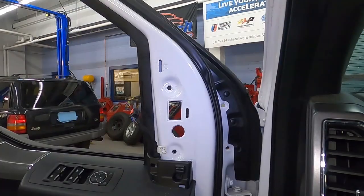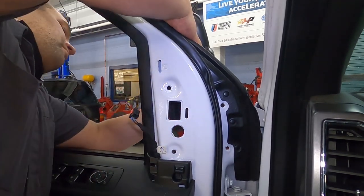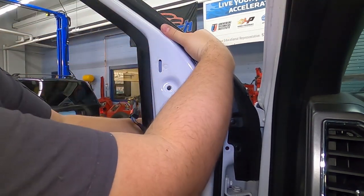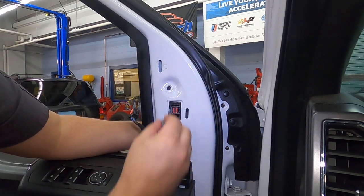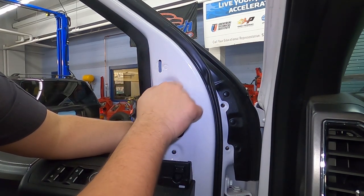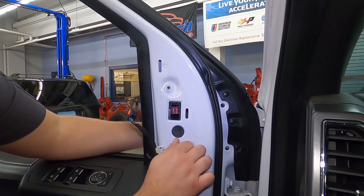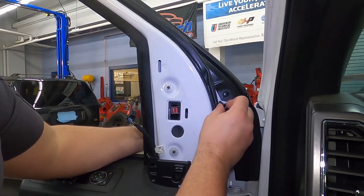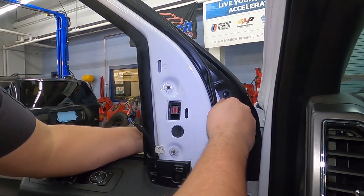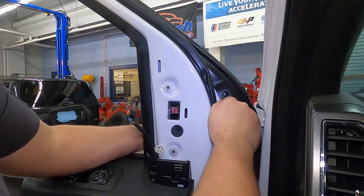Going through the window again, line the mirror up, get the little tab on top, line up the studs, and take and hold it with two nuts first. Always thread everything in before you tighten any of the fasteners, and move the mirror around a bit to get it lined up properly.